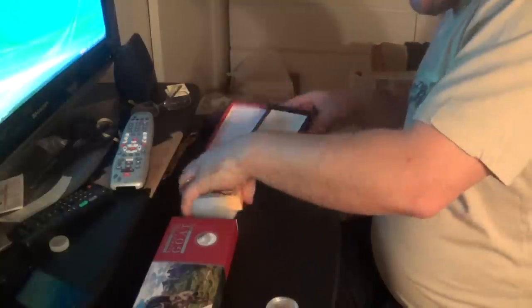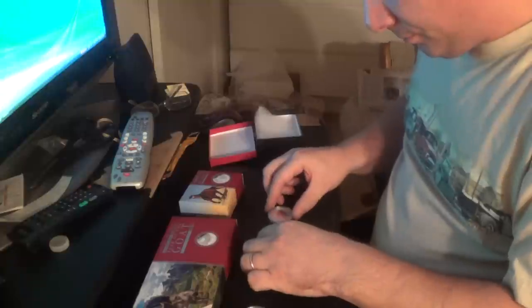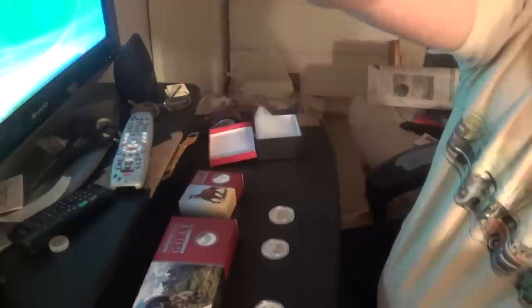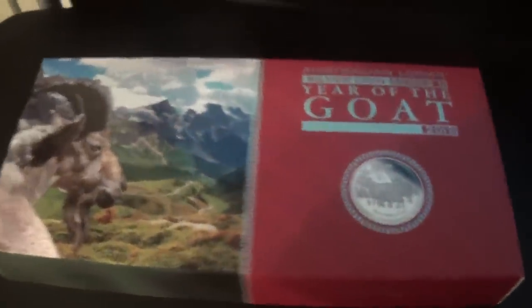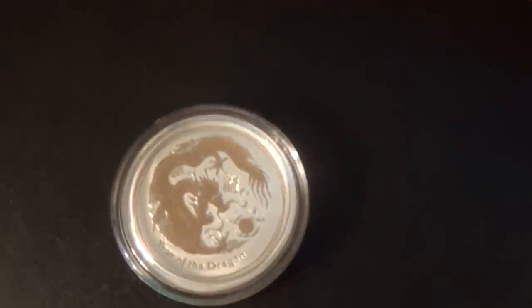That is what I got for you guys today — this is my unboxing for the day. I'm going to show you two other things online before we go. I'm going to make this a quick video. So that's it: three coin proof set, half ounce tiger, half ounce rabbit, and a half ounce dragon.